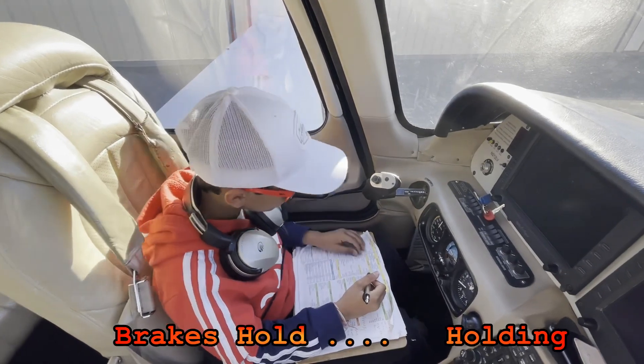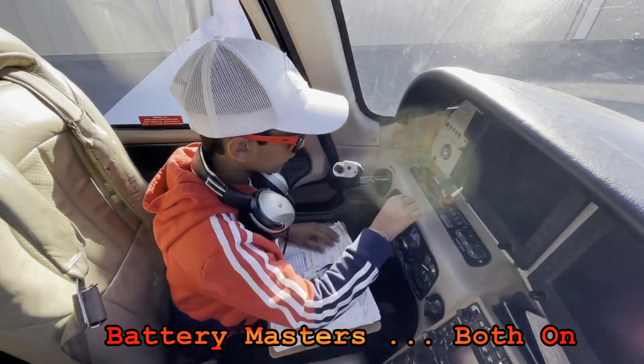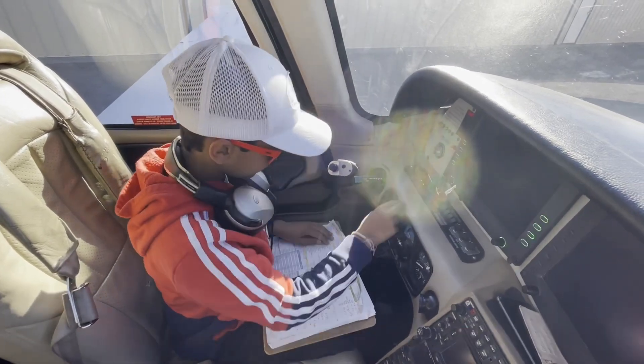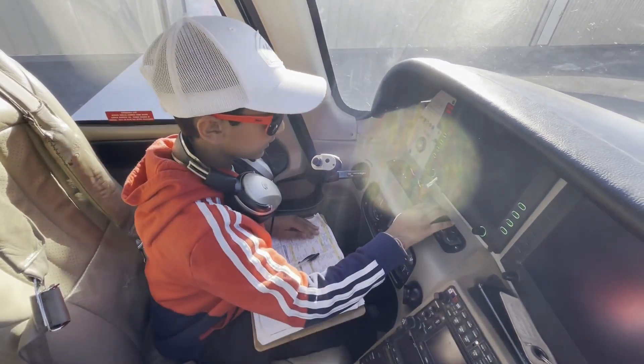Brakes hold. Holding. Battery master is both on. Strobe lights on. Strobe lights are on.